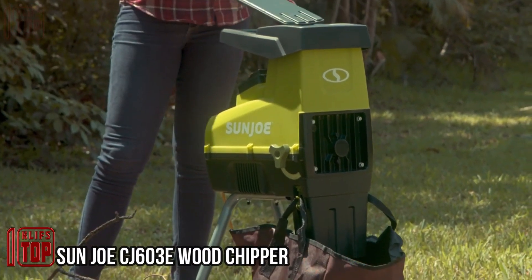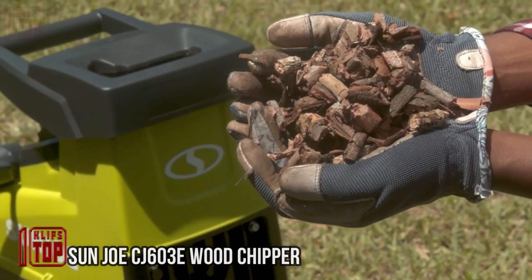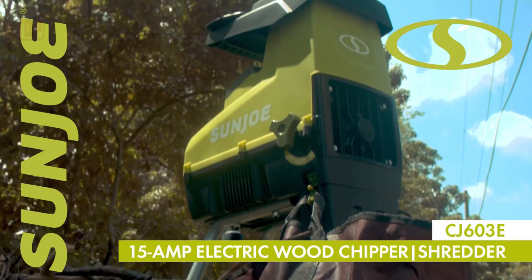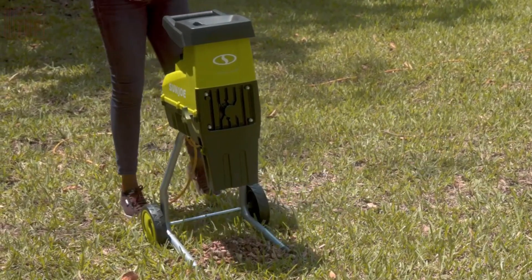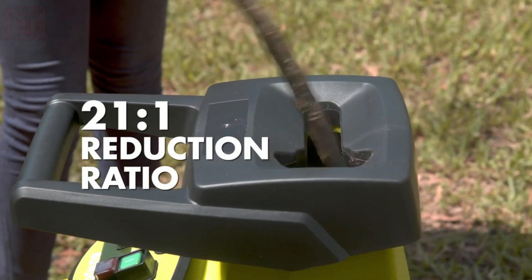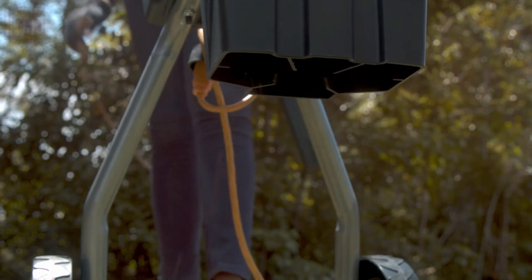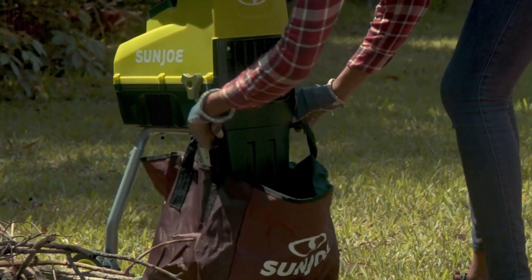Transform leaves, branches, sticks, and similar debris into useful mulch using this wood chipper. Operating at speeds of up to 4,100 RPM and driven by a powerful motor, it's capable of processing branches up to 1.57 inches thick. The system is designed to be compact, featuring removable wheels for easy mobility, and it facilitates loading mulch directly into containers like bags positioned at various heights.